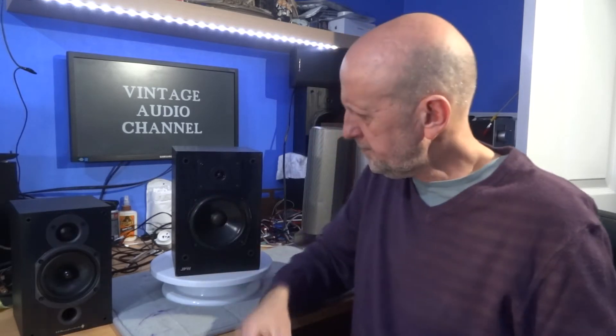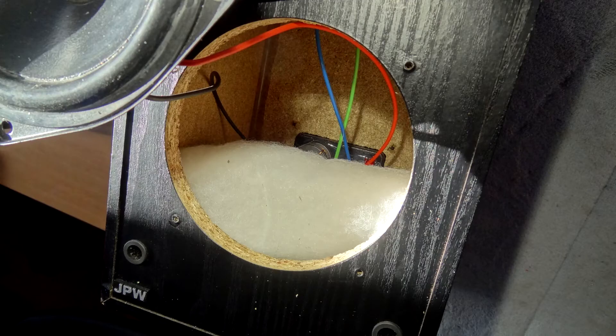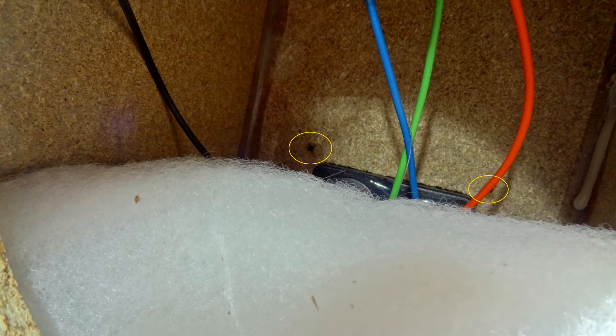Before I give a proper review I'm going to show you inside quickly, because I do like taking these apart if I can. Some of them I can't because the screws are concealed or just the way they're made. But if I can get into it I like to have a look — it gives you a general idea of how these were made. Inside you can see the crossover and there's a little bit of wadding — not much dampening inside at all, I was expecting a bit more.